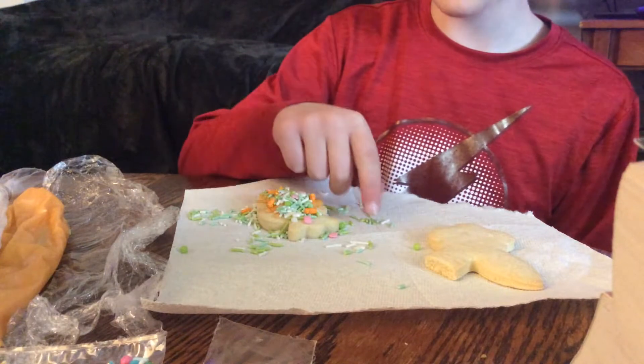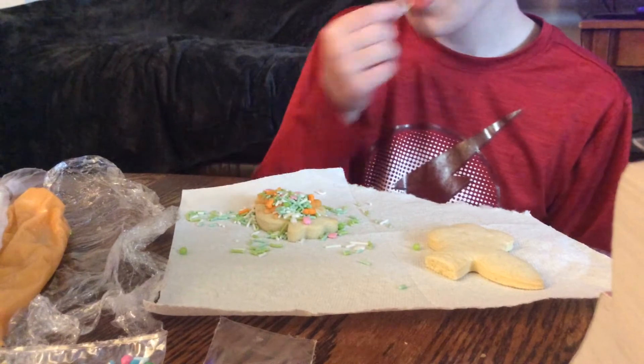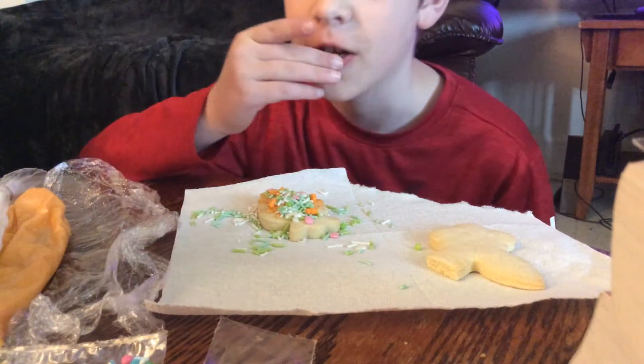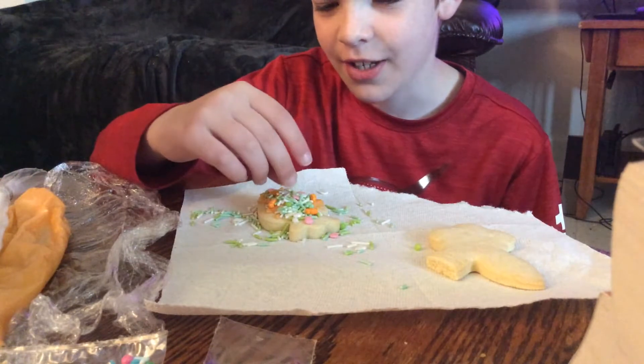Alright, first of all, off camera I accidentally dumped all of the sprinkles on my cookie. Oh yes. So I'm just going to eat these sprinkles. Yeah, Isaac is eating sprinkles.